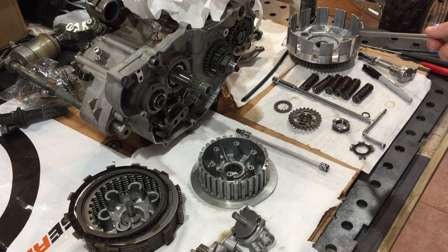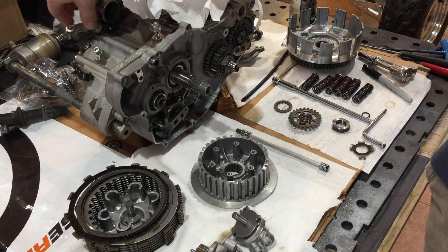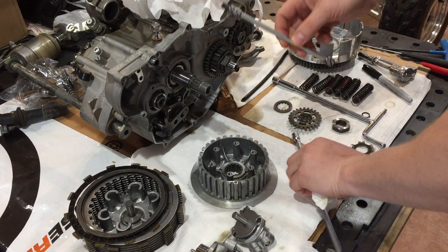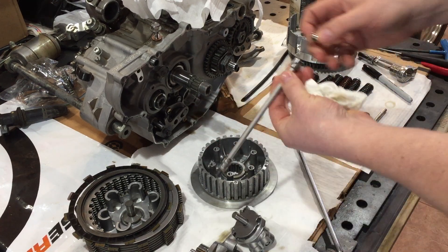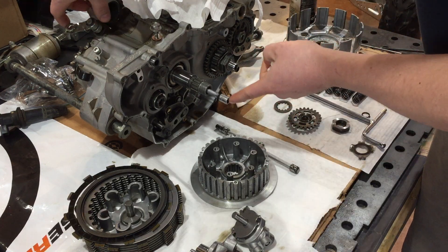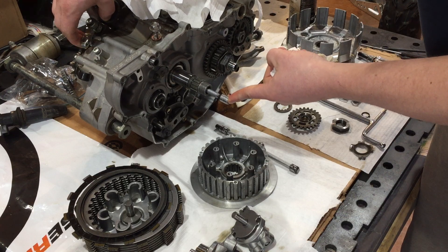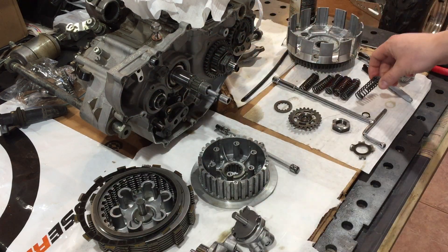I'm going to review some real basics of the clutch that some people might find interesting. Starting with the actual clutch lever here which you're pulling on with your left hand fingers — the cable pulls on this to release and engage the clutch. This shaft goes through the transmission and pushes on a ball which pushes on the pressure plate, causing the clutch to release. I've inserted a snap-on quarter inch extension to show what's going on inside there.